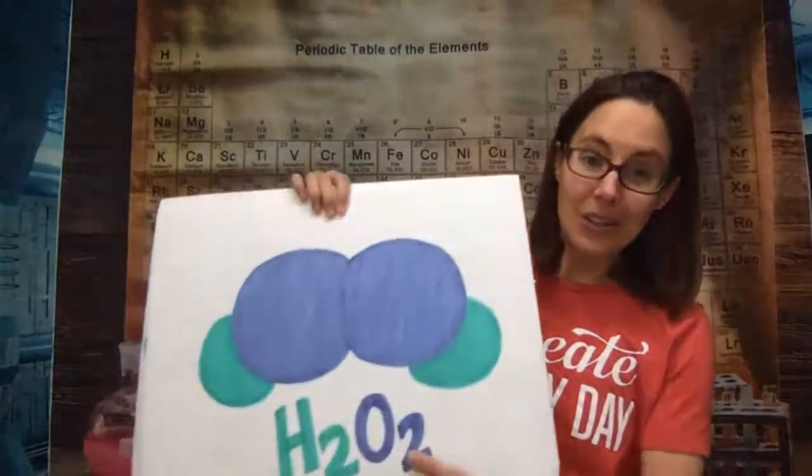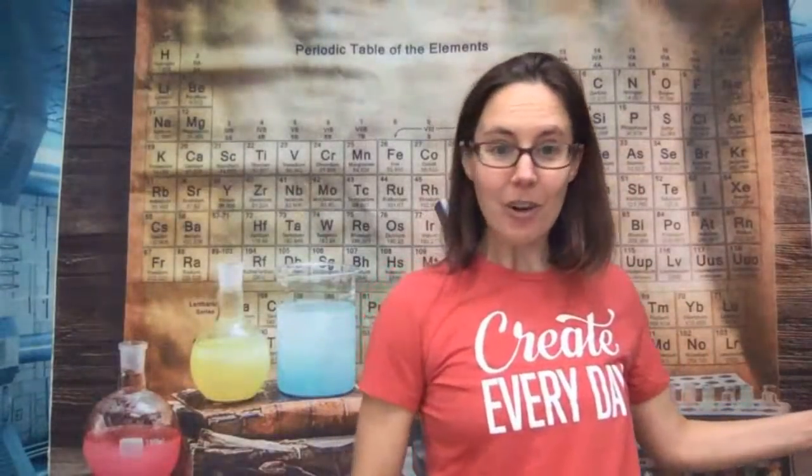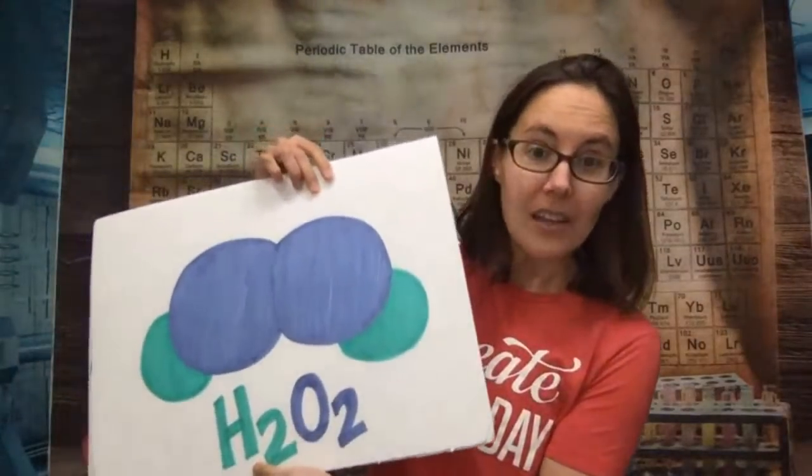Our science lesson today is elephant toothpaste and chemical reactions. Yesterday we talked about chemical reactions — when you put two things together you get a new product. The reaction we're talking about today is one that will actually happen on its own. The molecule we're looking at is hydrogen peroxide, H₂O₂. If you go to the store and look for hydrogen peroxide, you'll see it's always in a dark brown bottle. Have you ever wondered why? It's not like rubbing alcohol, which is in a clear bottle — and there's a reason for that.